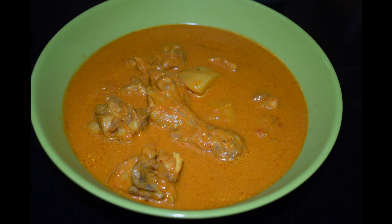So here is how we make the Kori Roti. If you have not subscribed to my channel, please do subscribe. If you like this recipe, do give a thumbs up and click the like button.